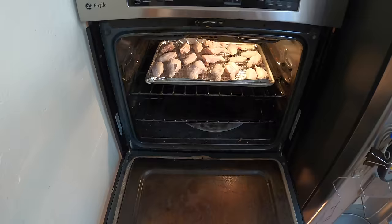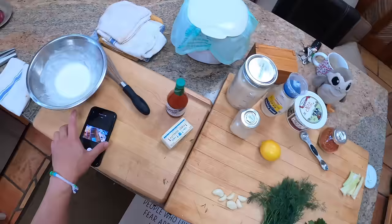They're going to go into the oven for about 20 minutes at 450 degrees — convection on if you've got it. Meanwhile, I'm going to make some ranch dressing.